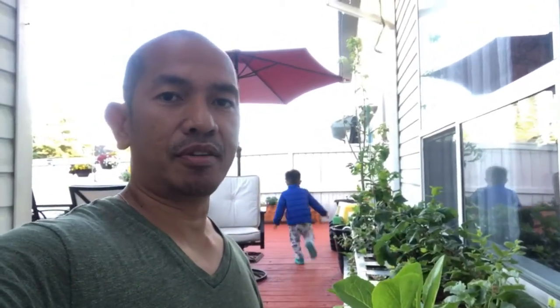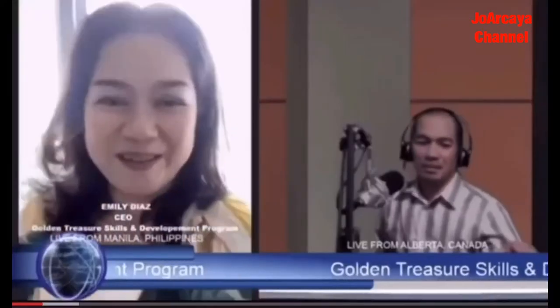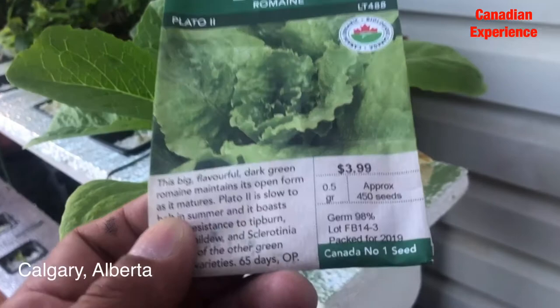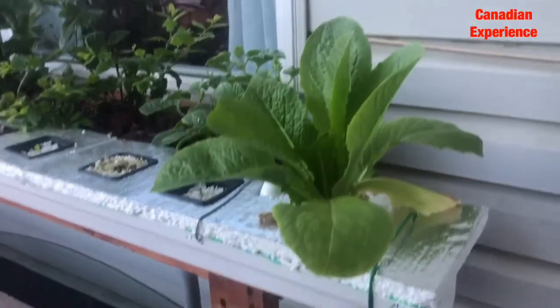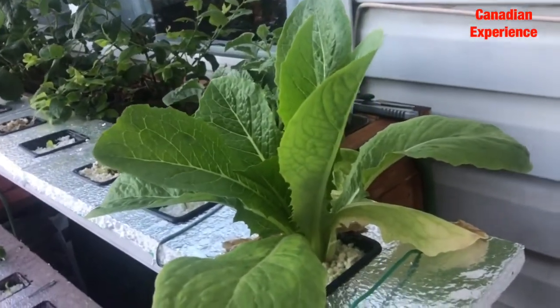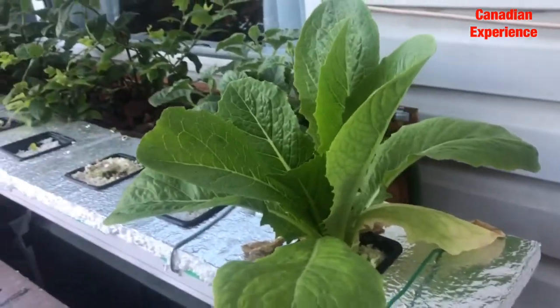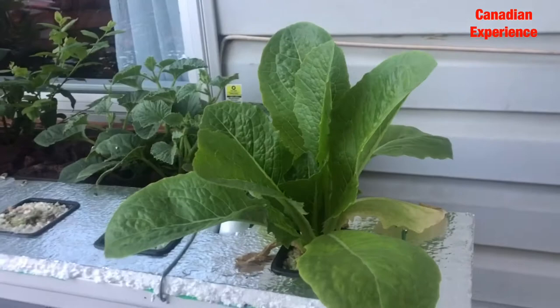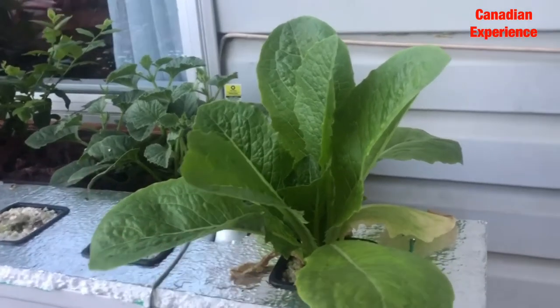Hello guys, this is Joe Arkaya from Canadian Experience — Feel Good with Joe Arkaya. I just want to share about my lettuce romaine. I bought this from a seed bank and I grew this. I grow this lettuce for salad, and this one plant here is subject for producing seed.